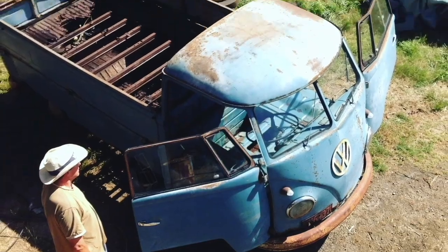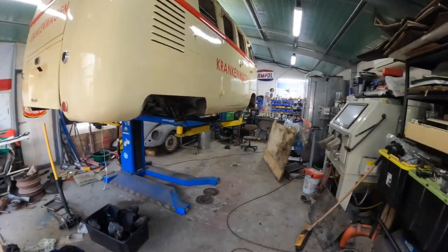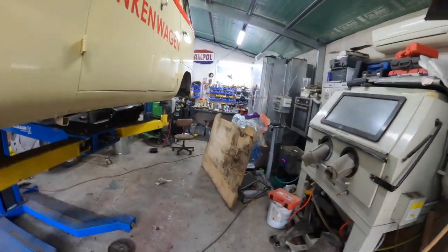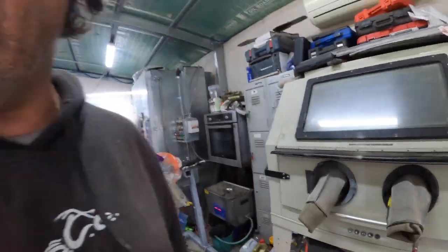Oh hello in there. Welcome to the channel fellow YouTubians. We are back on the 52 Barn Door Ambulance. You can hear the ultrasonic cleaner doing its thing on the heads at the moment. We've got the heads in there cleaning up.